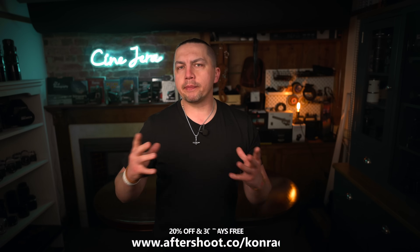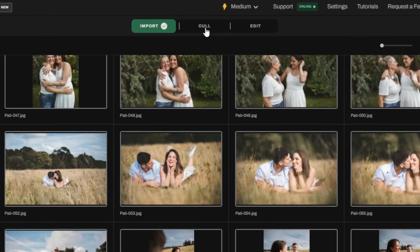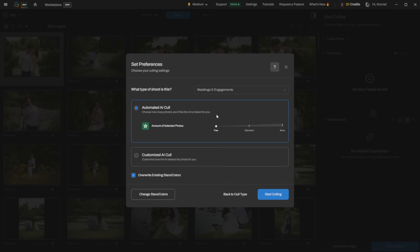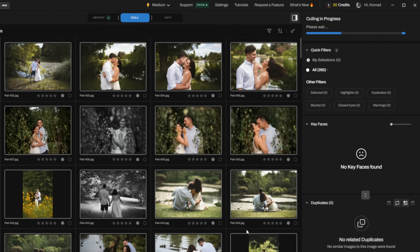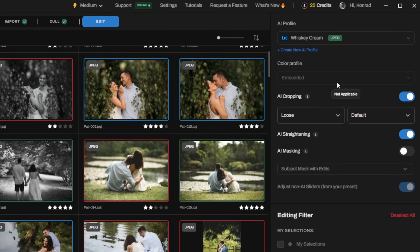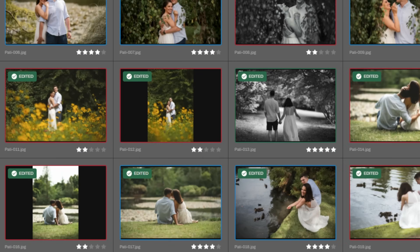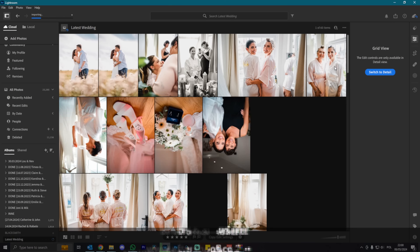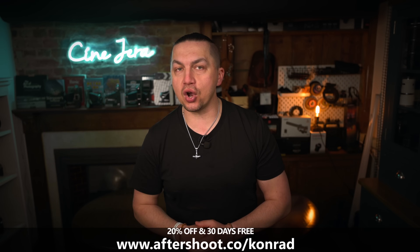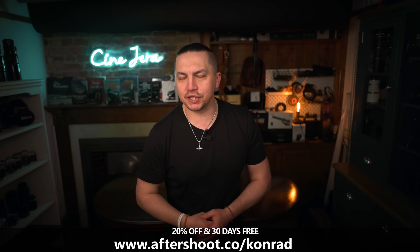Have you ever dreamt of a personal photo editing genie? Meet Aftershoot — an AI that doesn't just edit but also picks the best shots. Upload your RAW files, set your AI profile, and watch it cull and edit photos in your style, giving you the me-time you've been longing for. You can still fine-tune in your preferred editing software. Your first 30 days are free, no catch. Aftershoot works offline, and 24/7 support is always available. Use link aftershoot.co/Conrad for 20% off any Aftershoot plan.